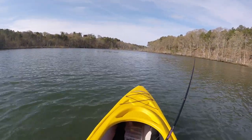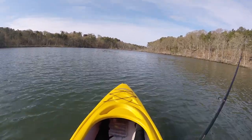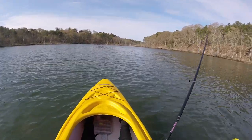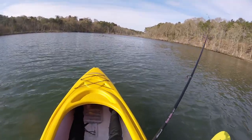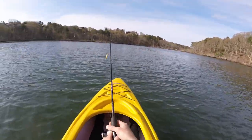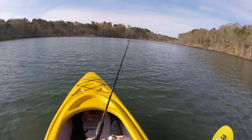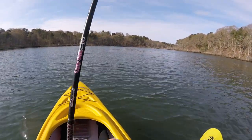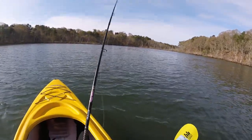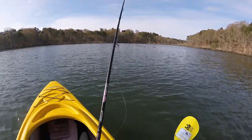I'm doing a walk the dog motion on this Rebel Jumping Minnow. You can see how it darts back and forth — it mimics a frantic baitfish scattering on the top. That's the walk the dog, how it darts back and forth. You get more action per reel. I can really walk it or make it more frantic like that.